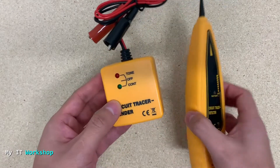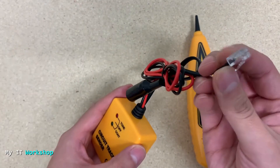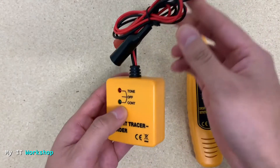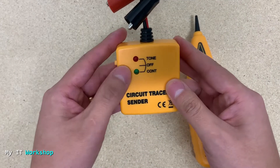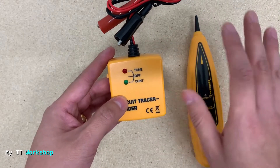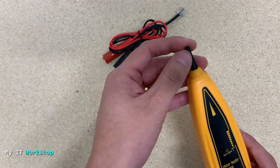This one has an RJ11 connector which is for phones, but it can also be used for network, which is what we are going to do right now. As you can see, it has three lights and it's going to send a frequency which is going to be detected by this probe I'm holding right now.